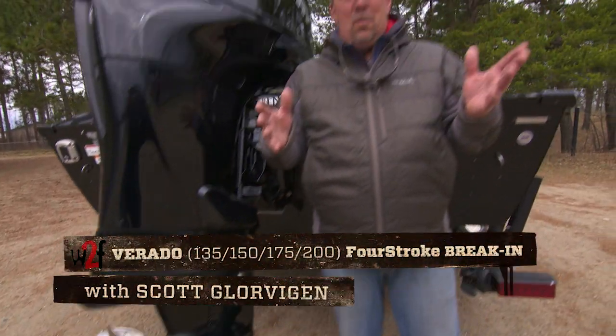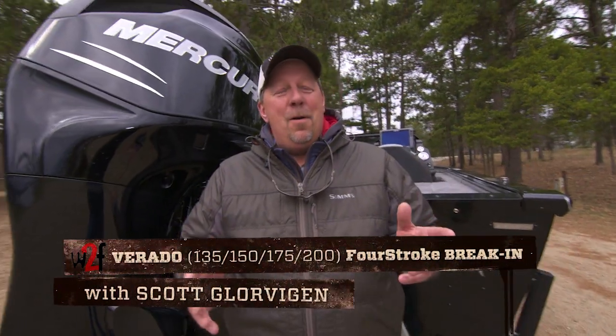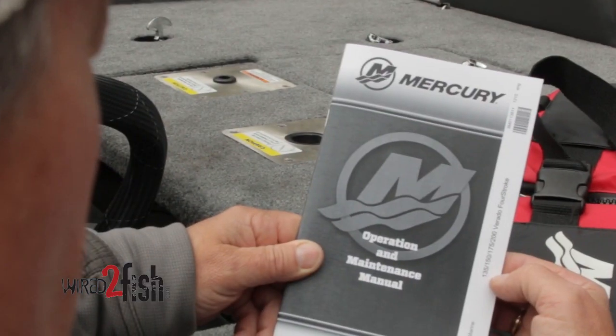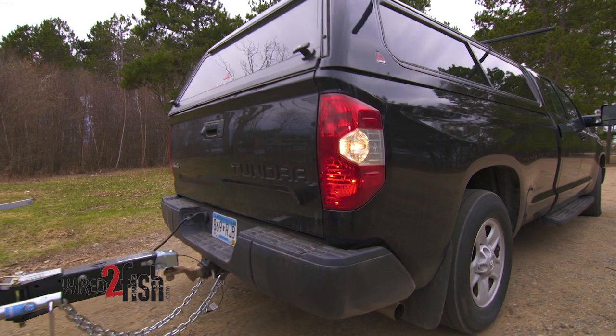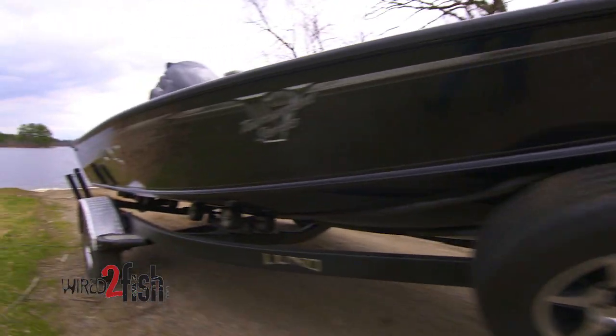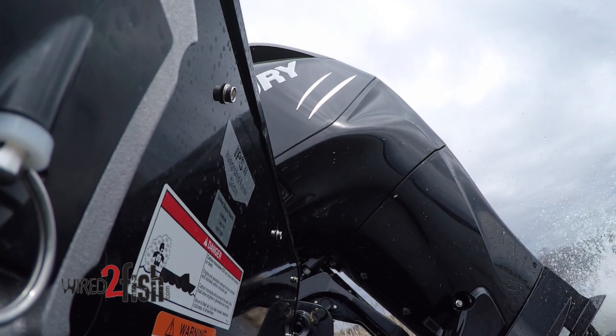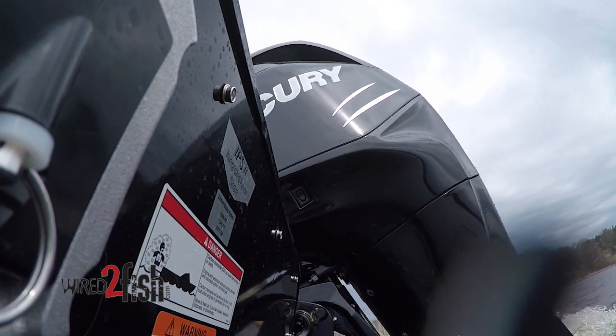You just got your brand new boat and you're excited to get it in the water, but before you launch, there are some basic engine break-in procedures you need to follow. Before you push the boat off the trailer, fire up the motor and just let it idle for a little bit. Now that we're on the water, we want to follow the manufacturer's recommendations for engine break-in.